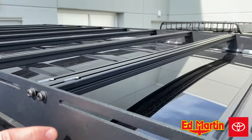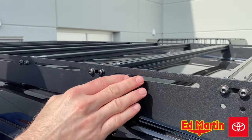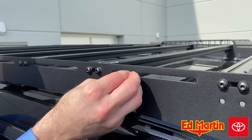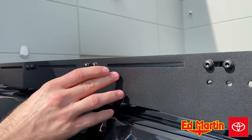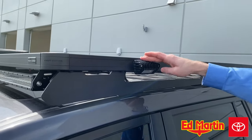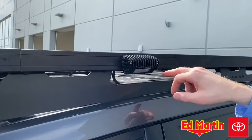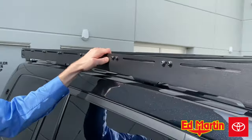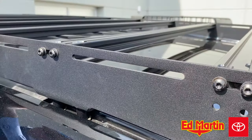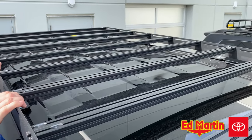Another cool thing about the Prinsu roof rack is on the sides it has slotted channels, so if you wanted to install scene lights or any kind of additional accessory — maybe some anchor points — you could do that without having to drill into the rack itself. If you look over here on the Frontrunner, we installed a couple of scene lights but drilled directly into the frame itself. Both systems are aluminum and both are modular. Another cool thing about Prinsu, just like Frontrunner, is that they're pretty much always available — every time we order, we usually have them in about a week, same as the Frontrunner.